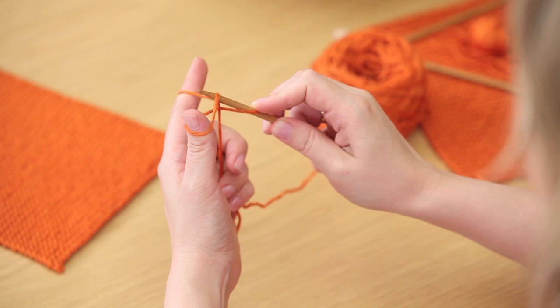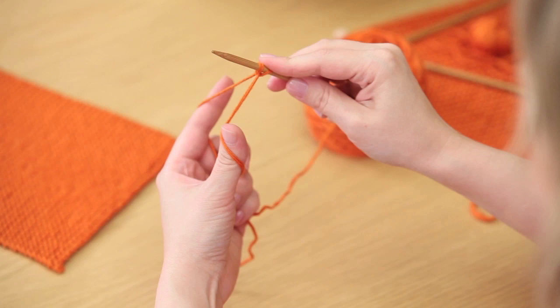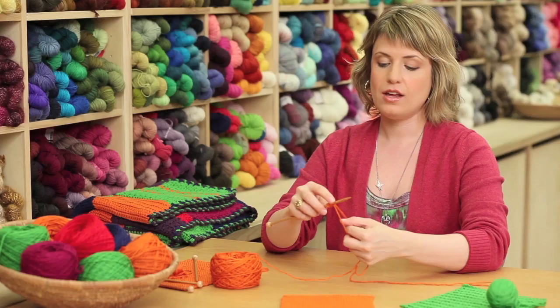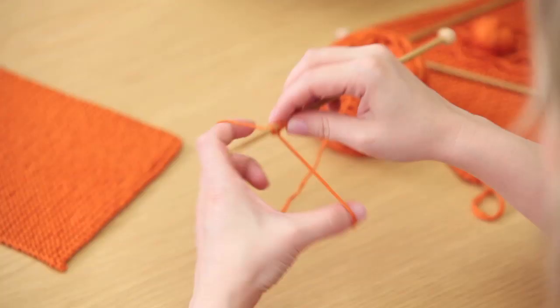Bring the needle around the outside of the yarn on your pointer and then back through the loop on your thumb and pull it to tighten. I'll repeat that: bring the needle around the outside of your thumb, through the loop on your thumb, around the outside of your pointer, back through the loop on your thumb, and pull to tighten. Go ahead and cast on 35 stitches and then you'll have the correct number of stitches for this square.